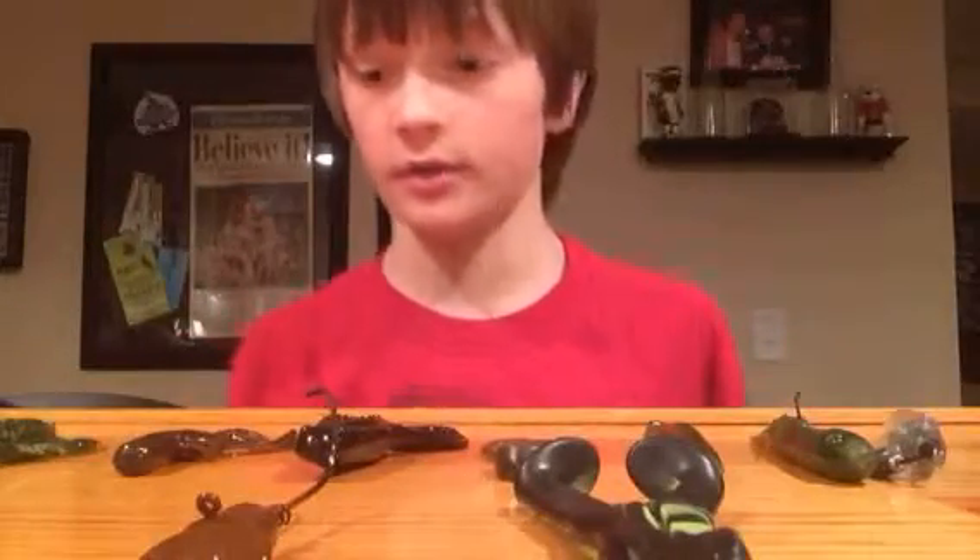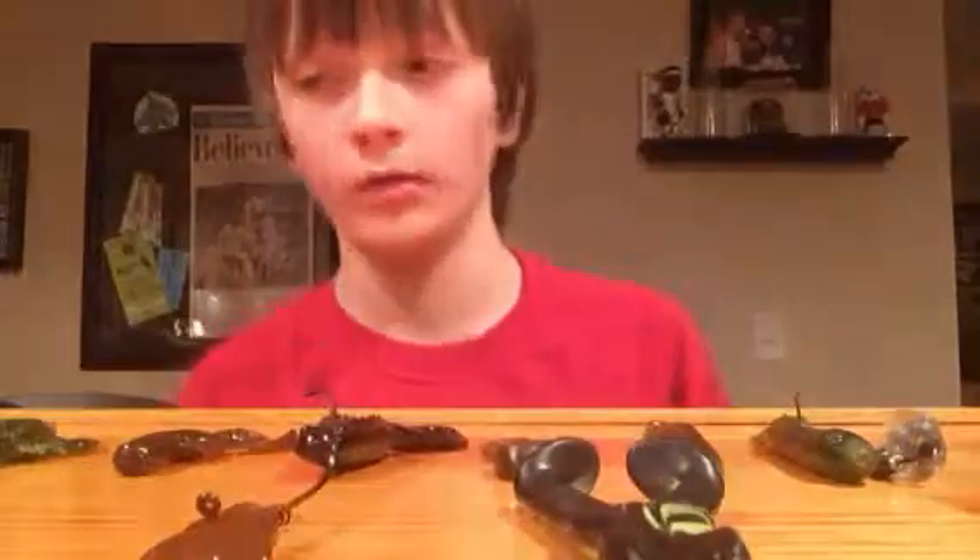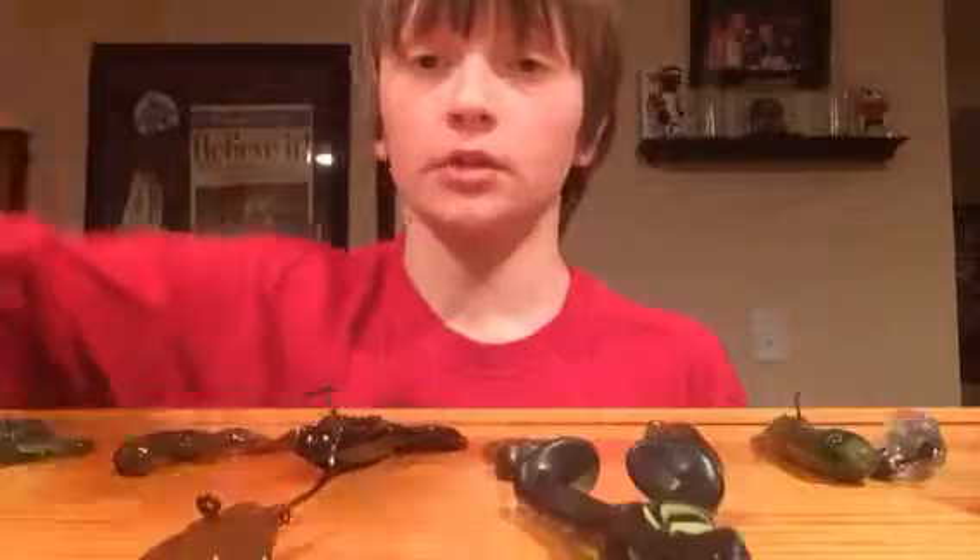Hey guys, Peyton here. As you can see, there's all this soft plastics and hooks on the table. I'm going to be going over my tackle, starting with my hard baits over here.